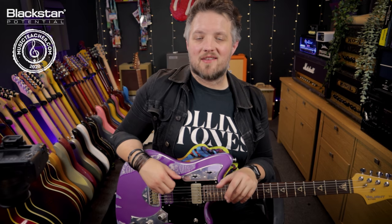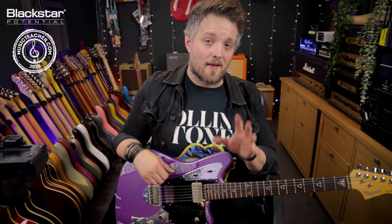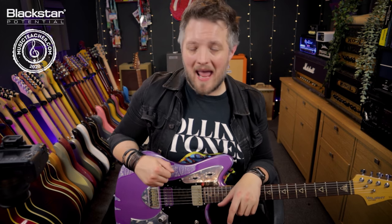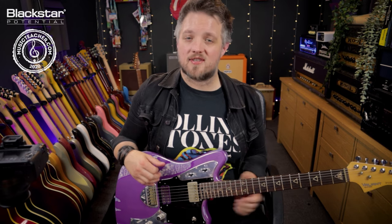Hello everyone and welcome to Blackstar Potential. My name is Lee Fuge and I'm here today with MusicTeacher.com. In this video I'm going to be talking to you about how the response control on the Blackstar Amped 2 reacts with different overdriven rock sounds.